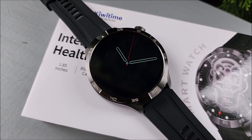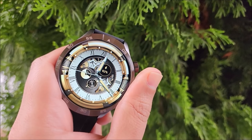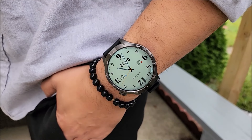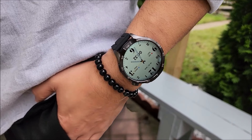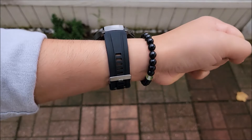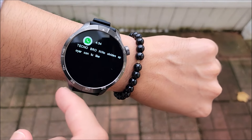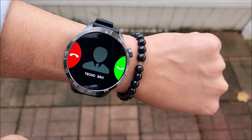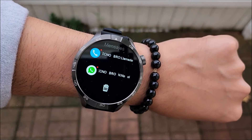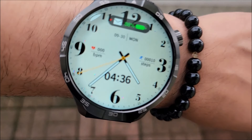It also offers you always-on display and multiple pointers. If you like to see your information on a big screen, this smartwatch will get the job done. It also offers a dynamic island, so if you're interested please stay tuned — and with that being said, let's get started with this unboxing.